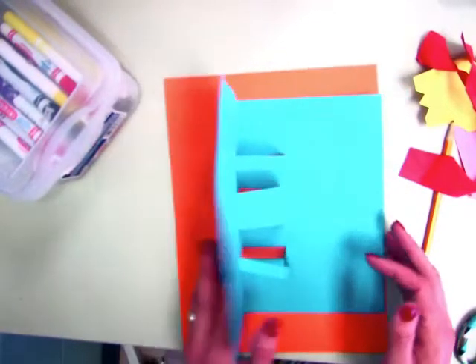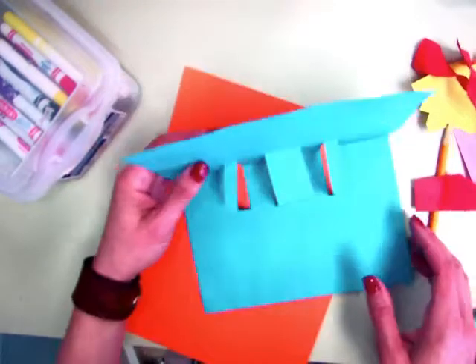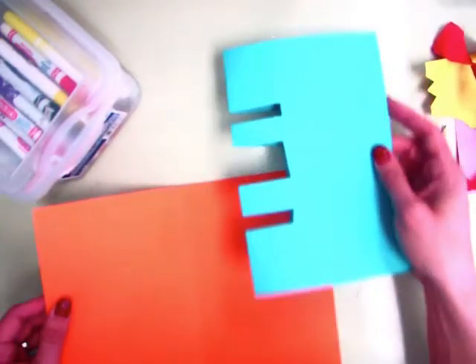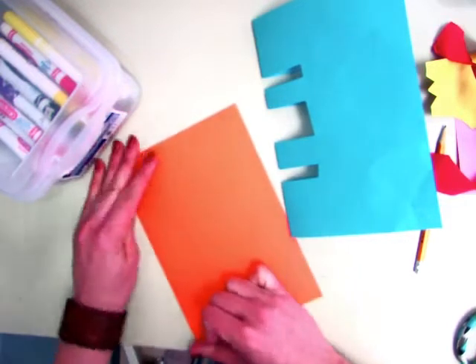Now when you're making a card, you don't want all of these slots to show. When I open my card, things are going to pop forward on these little pedestals. But the back side can be covered in any other color. So you're going to fold this one in half — it's kind of the casing or the outside of the card.